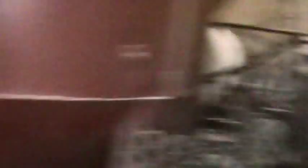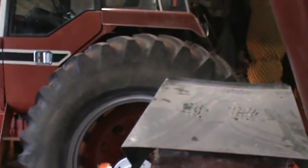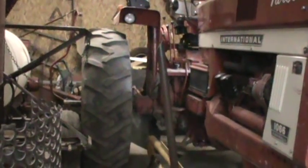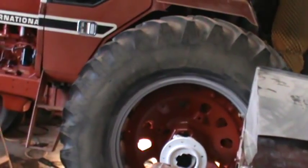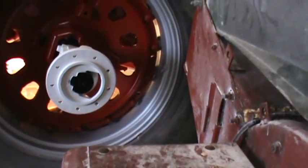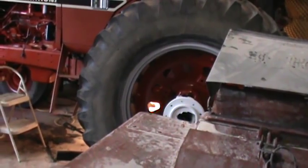This'll be my plowing tractor, and I think this tractor will be doing everything else. The only reason why is because I don't know if that tractor's actually set up for plowing - I know this one is. Those are 20.8-38s on there. These are 18s, and what I have on my plows are 18s. I'm not quite sure if those tires would fit in the furrow or not.